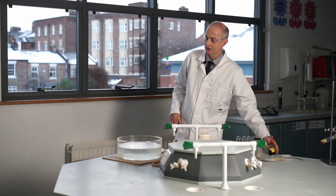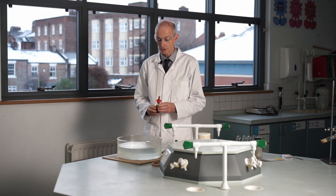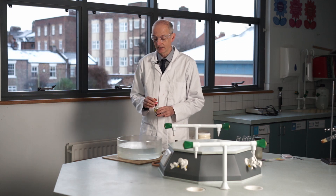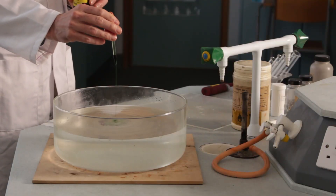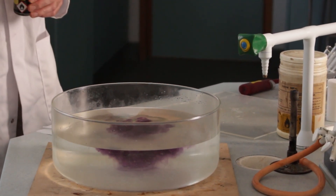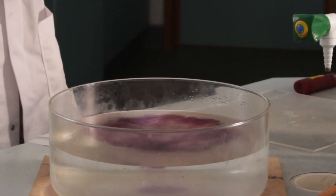What I'm going to do is add a little bit of indicator — universal indicator solution. If the water is neutral it should stay green, if it's become acidic it'll go orange or red, and if it's become alkaline it'll go blue or even purple. It's going very dark blue — almost purple. So it's obviously a very strongly alkaline solution that's been formed as one of the products of this reaction of sodium with water.